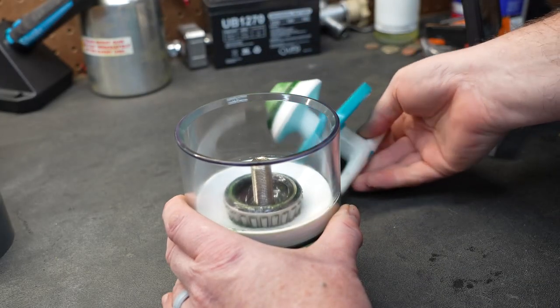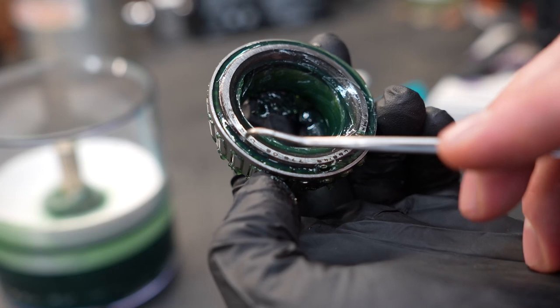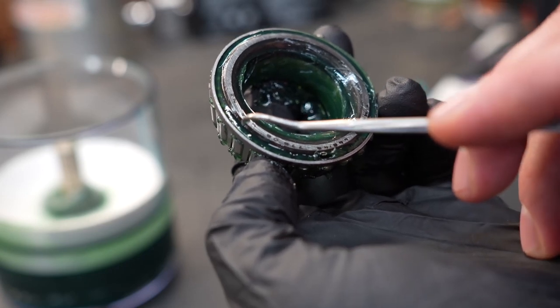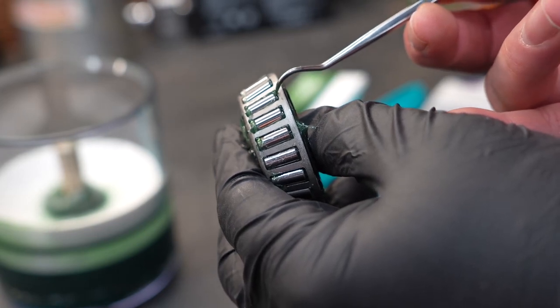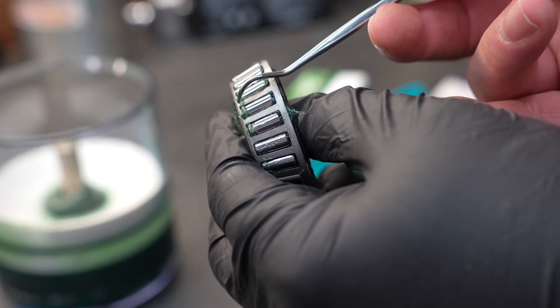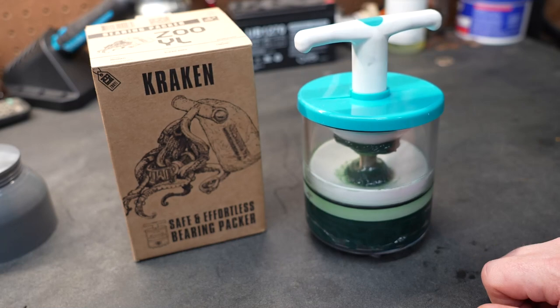Let's go ahead and pull the bearing out and take a look at it. The first thing to note is it did get grease between the bearing and the cage, so we know it's packed pretty well. Looking sideways at the bearing, you can see grease at the top of the roller and at the bottom of the roller. The bearing packer did its job.